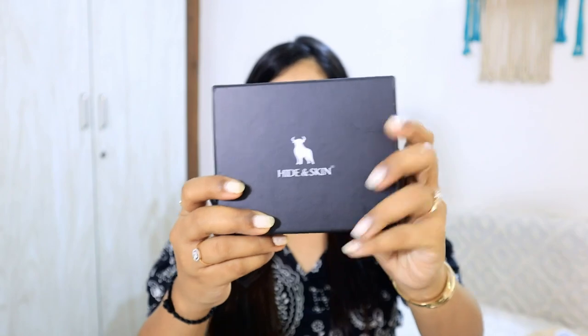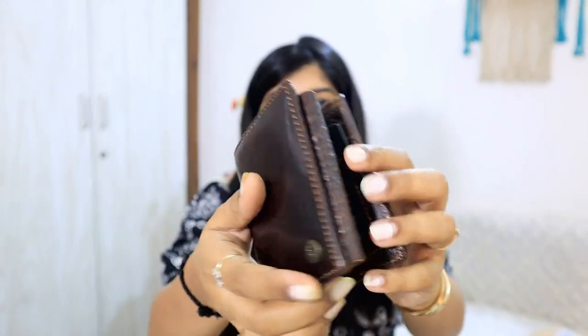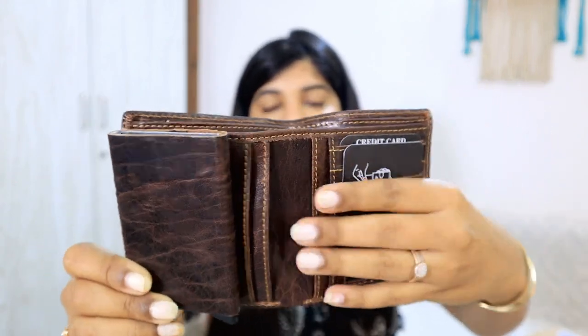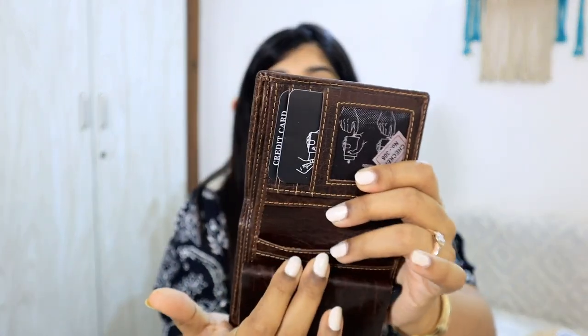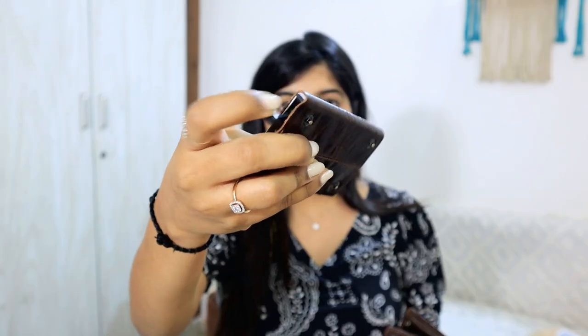Sab se pehle first wallet — iska actual MRP hai 399 but mujhe bahut acchi discount pe mila hai. Toh main aapko isko open karke batati hoon — yeh ek two-sided folded wallet hai. Yahan par aap apne cards rakh sakte hain, achi khaasi space di hui hai. Yahan par bhi aap apne cards rakh sakte hain — ek space yahan diya hua hai, yahan par bhi again card ke do section diye hue hain. Yahan par aap kaafi saare apne business cards hold kar sakte hain.